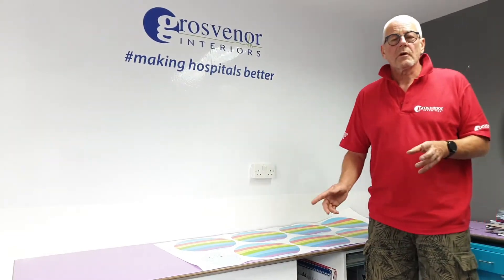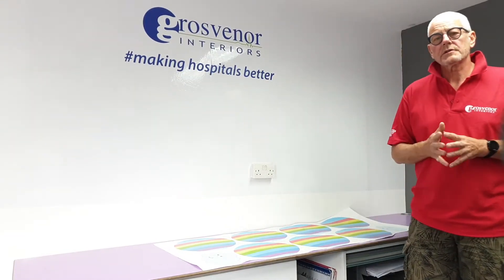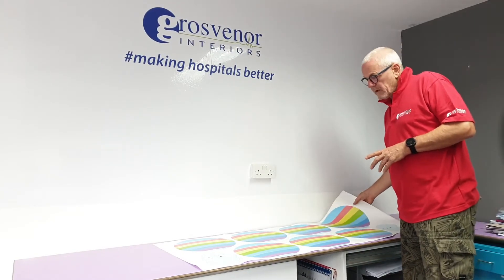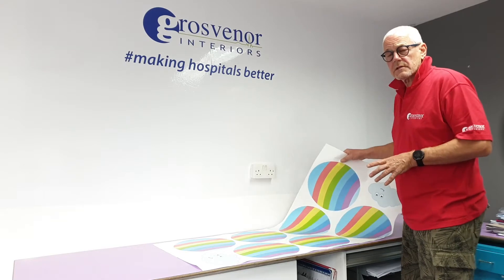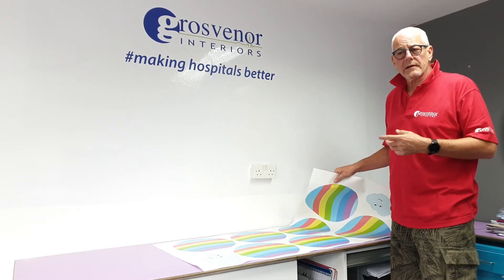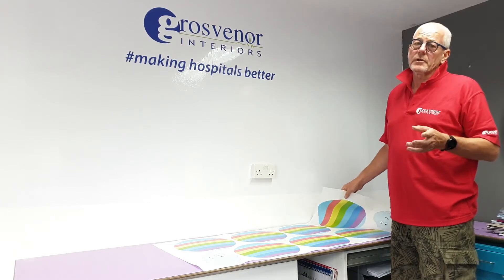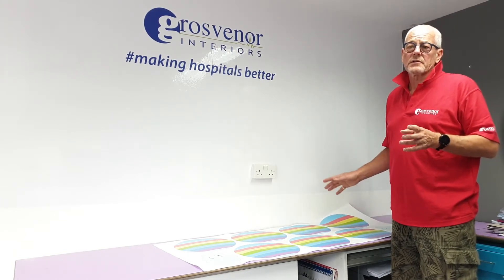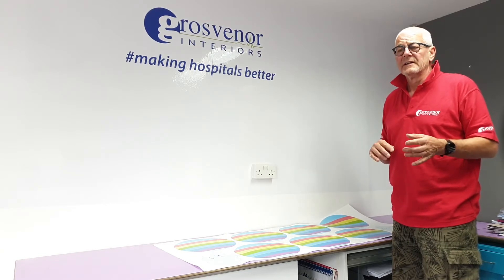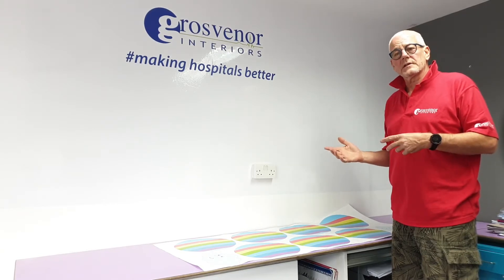Hi there, thank you for joining me. I'm Colin from Grosvenor Interiors. Today I want to show you on this video how to apply some of our self-applied stickers. These are designed to allow you to brighten up children's wards and other areas where children might be, particularly at the moment where some of our hospitals that we work with are unable to allow our fitters in because of the coronavirus, so we can't necessarily get in to fit the stickers ourselves.